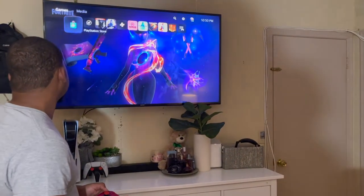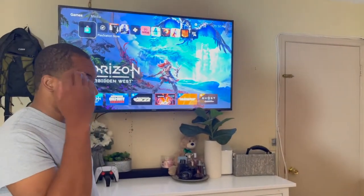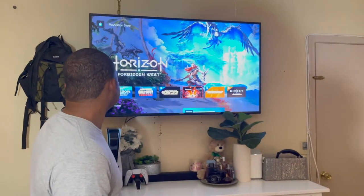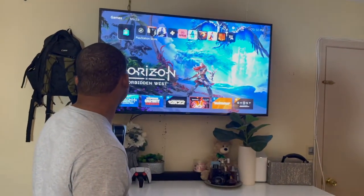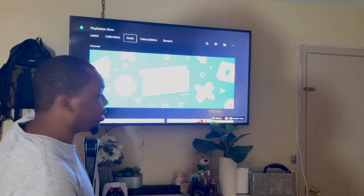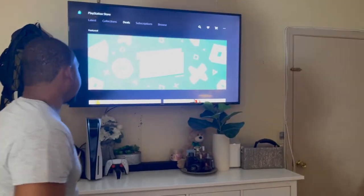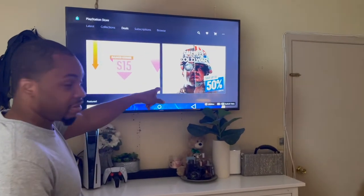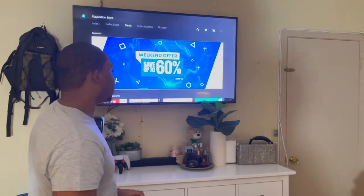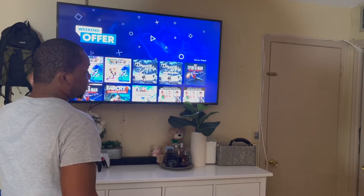I haven't purchased many PS5 games since they're rarely on sale. Let me go back to the PS Store and show you — Call of Duty was on sale, that's why I got it. I have a couple more I want but I'm getting them one by one; I'm not in a rush because I barely have time to play sometimes. On the store you have categories like Latest, Collections, and Subscriptions. I always purchase games on sale — I never buy full price. That's one of the reasons I don't have many games. You can see there are a bunch of games on sale here.